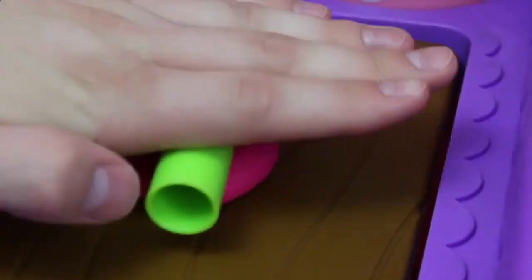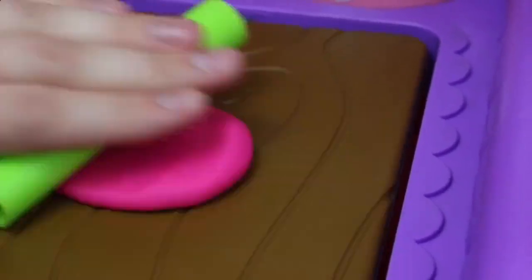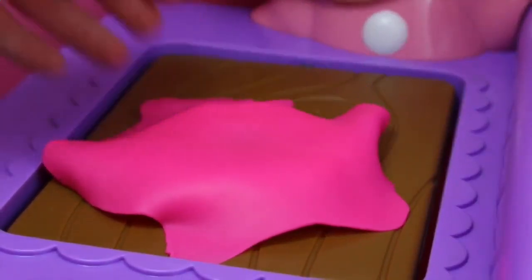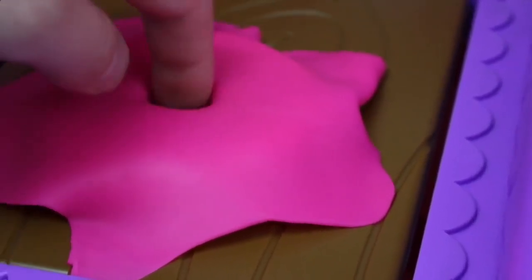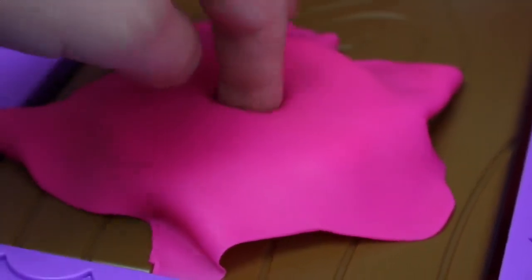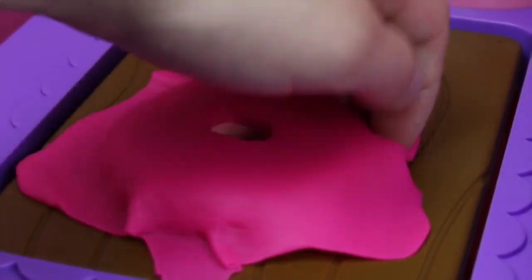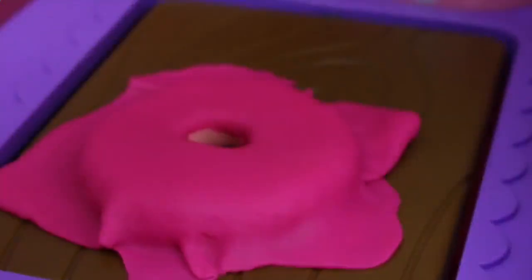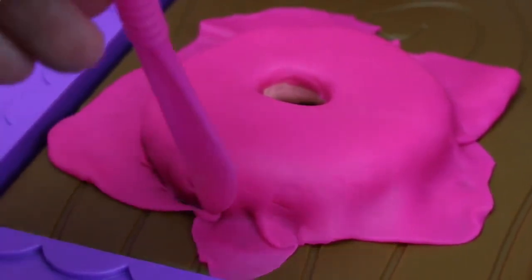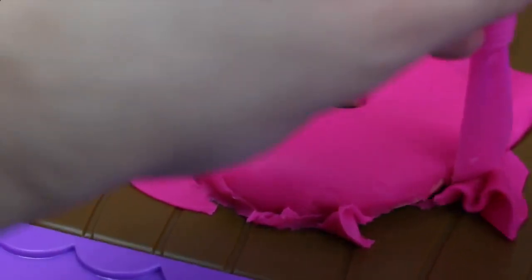Now we have to roll out some hot pink play dough for some delicious strawberry frosting. You want your frosting to be nice and thin. Just lay it over your donut, then stick your finger in the middle of the donut just to break up the frosting. Next, on the sides of the donut, you want to fold in your frosting. Once all your frosting is folded in and sticking to the donut, just take your play dough knife and cut off the excess play dough.